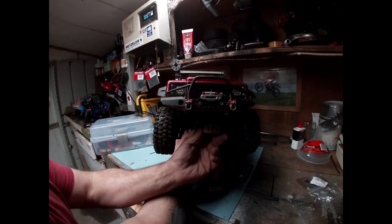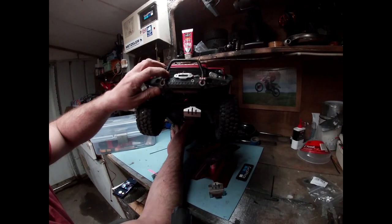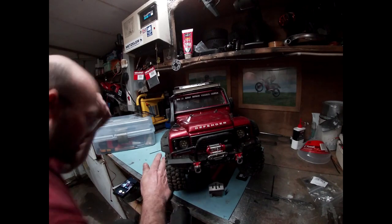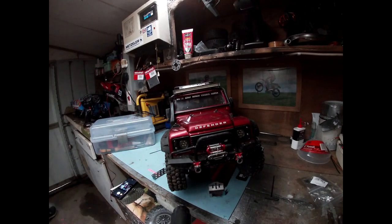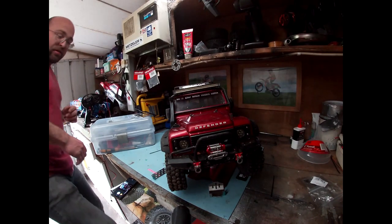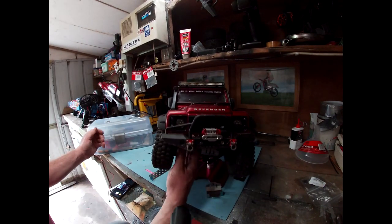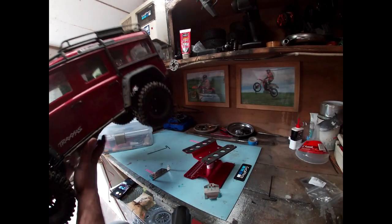Yeah, that's looking pretty good. What I'll do is I'll go and open this door a bit, just to get a little bit more light in. Right, so front plate on. I'll just do the back one now.